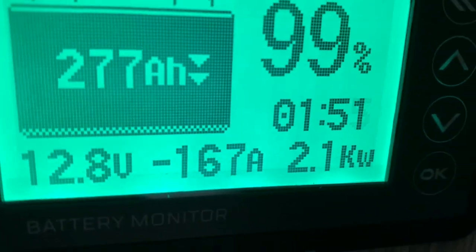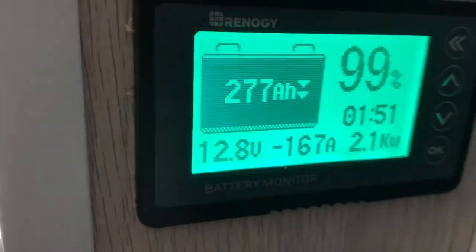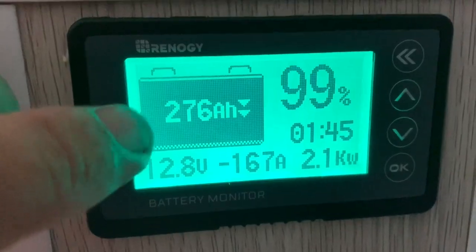Okay, I'm going to turn the jug on — this is cold water. Okay, there we have 167 amps draw on the battery. So far we've used 3 amp hours.